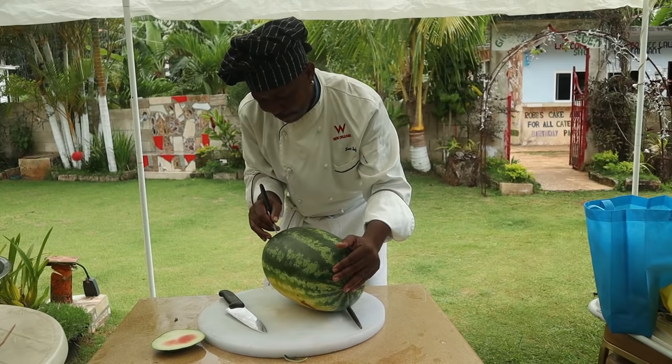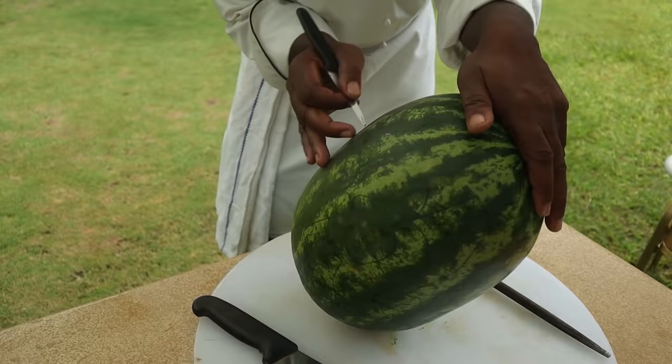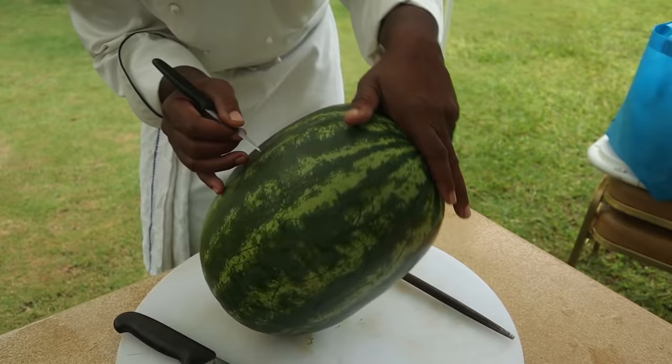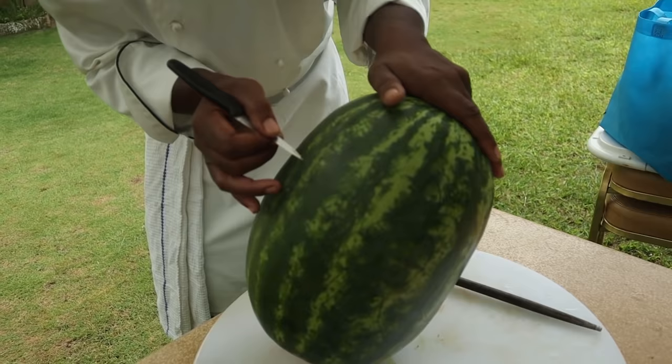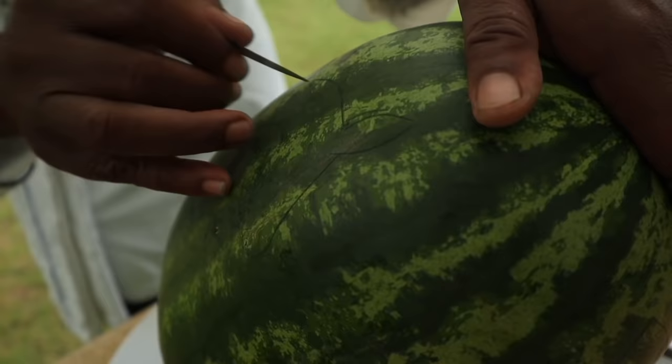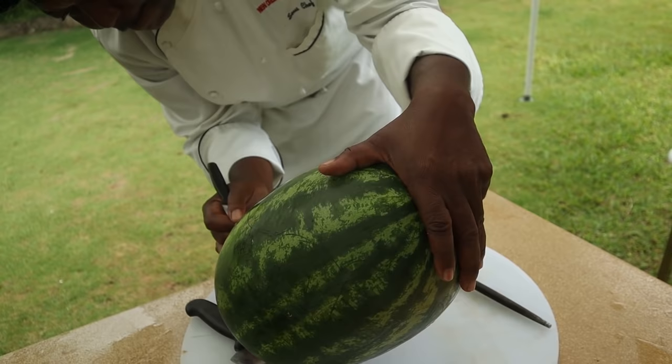What are you carving in the middle? I'm going to make a couple of unicorns. You have to dry it out first, then sketch. After the sketch it goes in to cut. And yes, I'm sketching this off the top of my head.